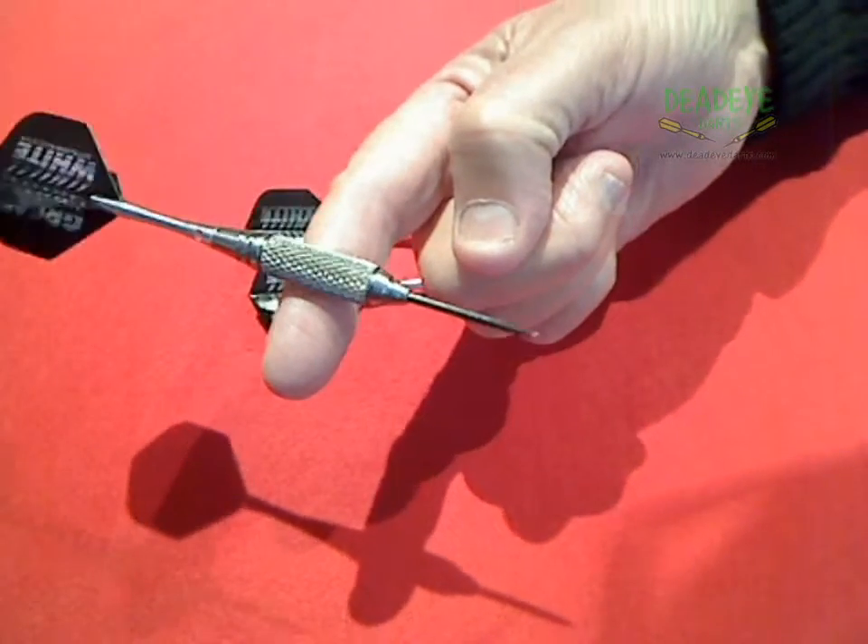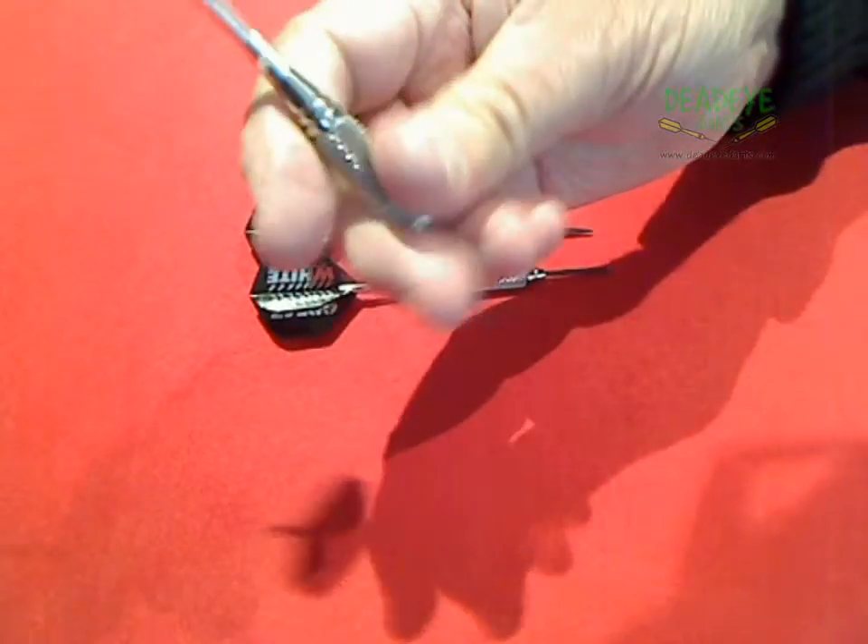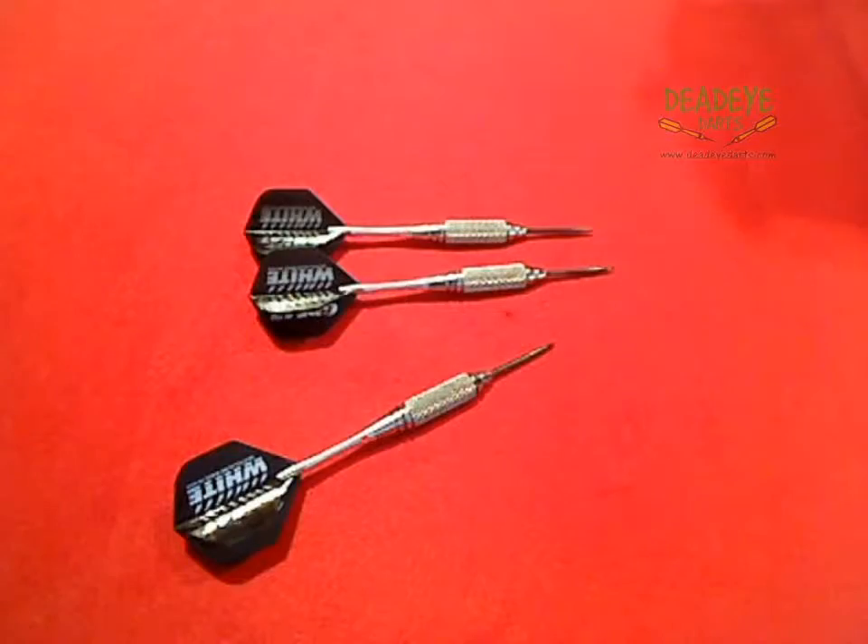Nicely balanced, the barrels have a Deadeye Grip rating of 3. The Deadeye Grip rating is based on a 1 to 5 scale with 5 having the most grip.